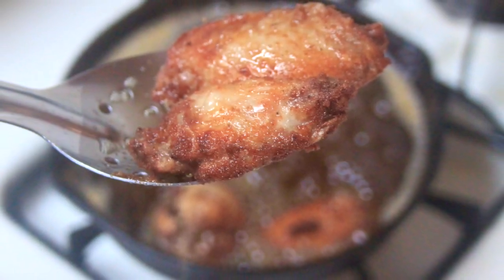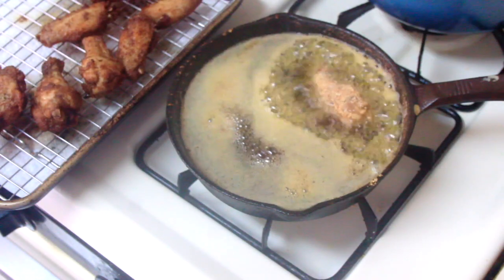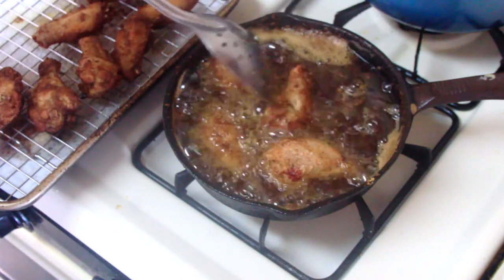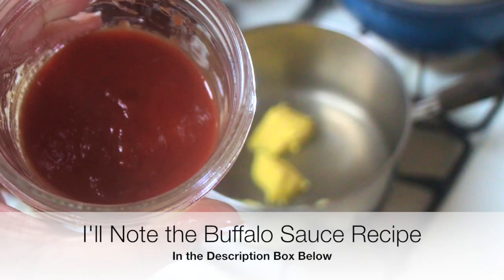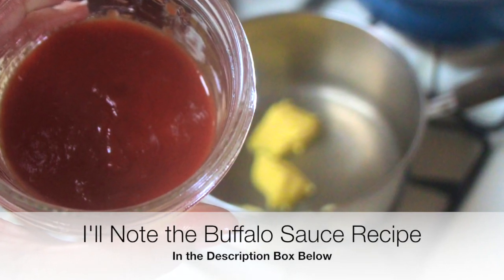I'll leave all the information and the recipe for the dredge below in the description box for you guys. I then cooked the chicken for about three minutes on each side until golden brown. Once cooked, I set the chicken wings onto a rack, and now it's time to make our buffalo sauce.